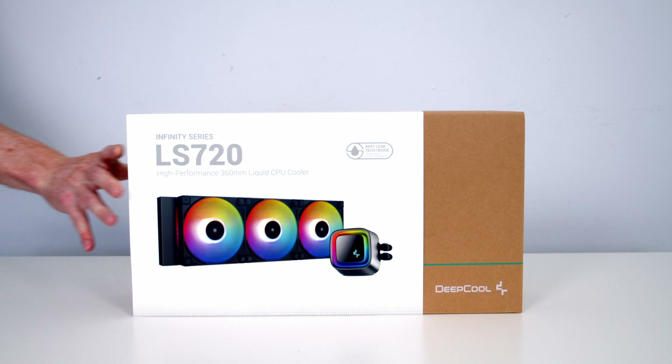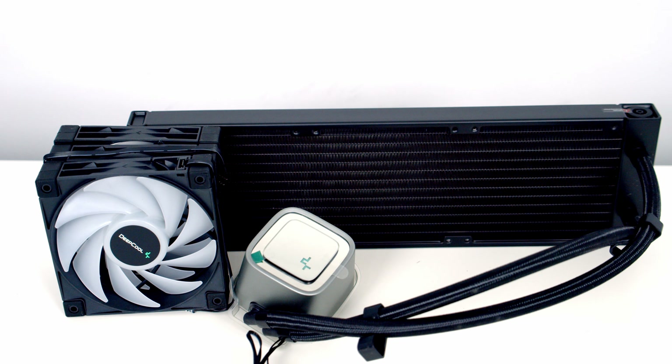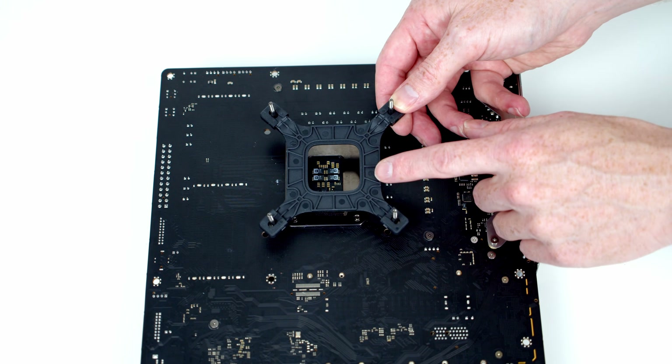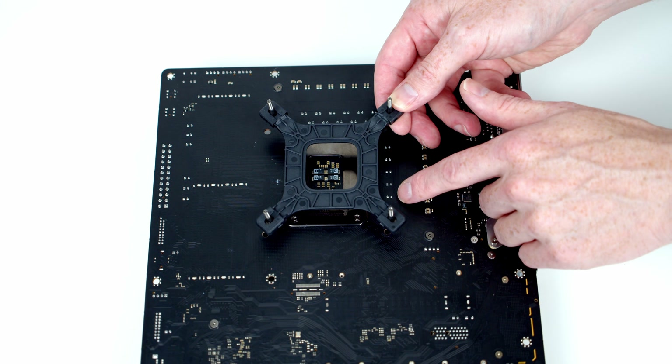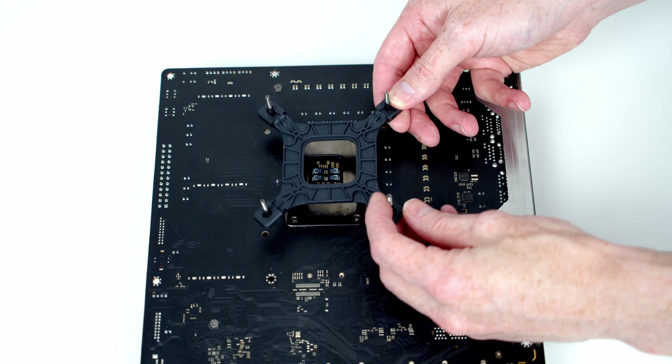To keep our CPU cool, I've got a 360mm AIO from Deepcool — it's their brand new LS720. The first thing I want to do is install the bracket for our CPU cooler. This is our Intel mounting bracket, and because we have an LGA 1700 socket, we're going to want to install it with the pins in the outermost setting.